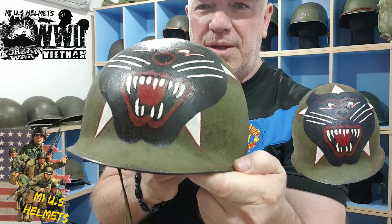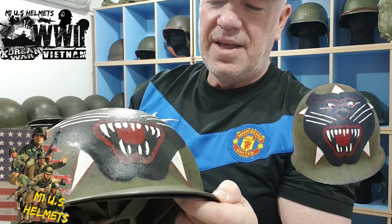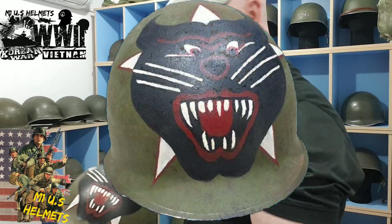This is a Vietnam War helmet. That was pretty easy to paint on. In one of my videos, if you go back, you'll see how I did it. It was a good little project I did there, I think. I mean, I'm not an artist, but it looks all right.